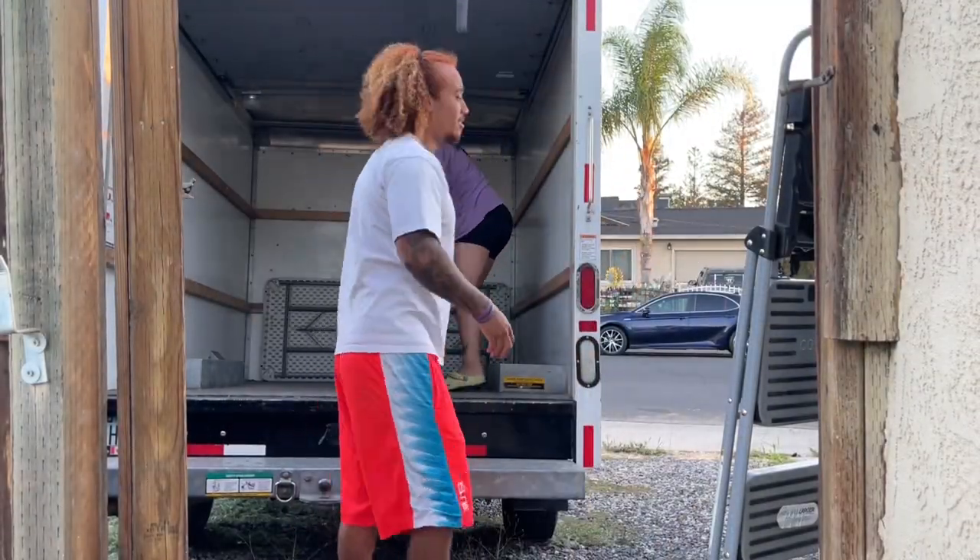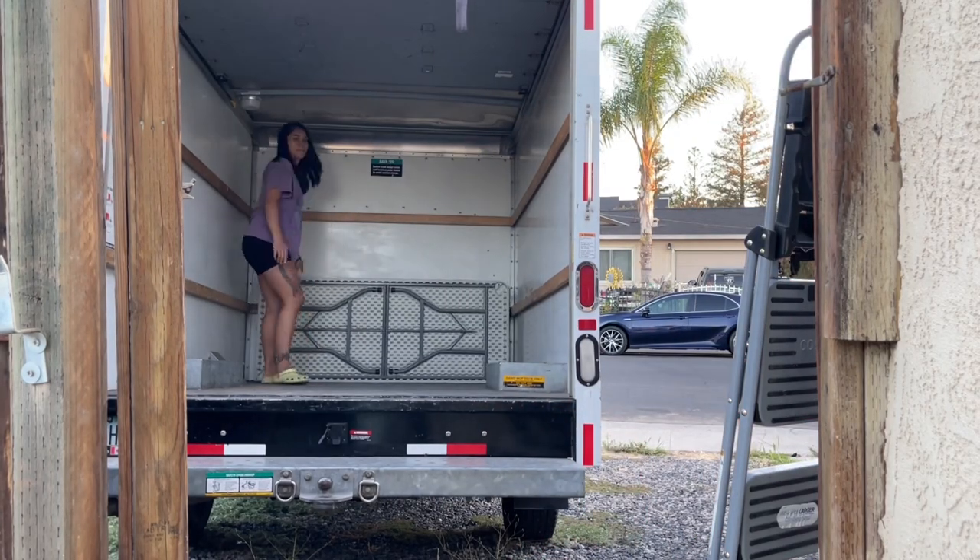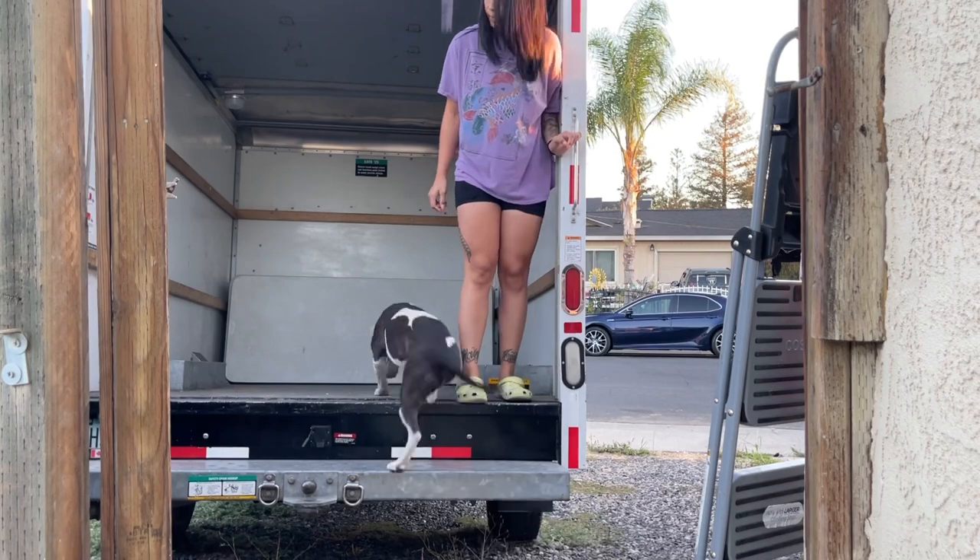What's up everyone, thank you for joining me for yet another setup-with-me video. In this video today I will be showing you a nautical themed first birthday party that I did over the weekend.